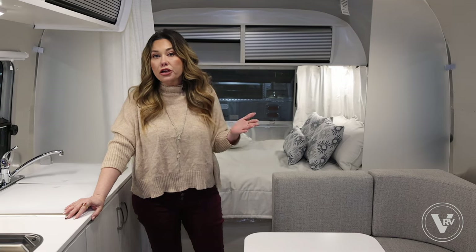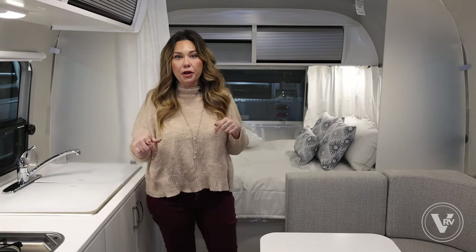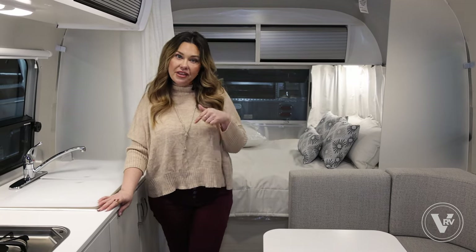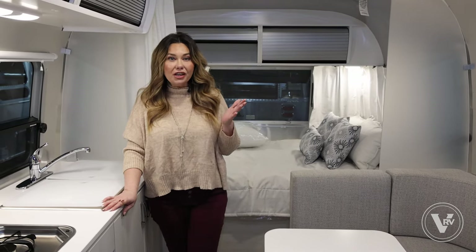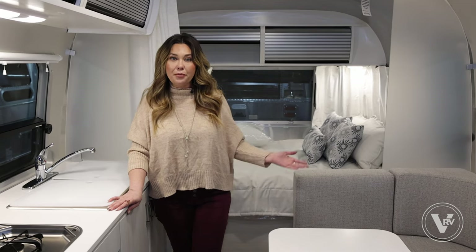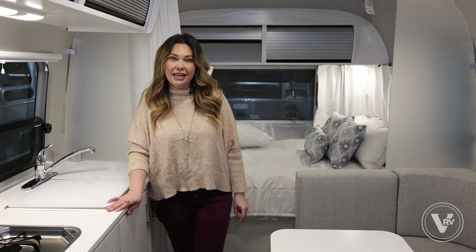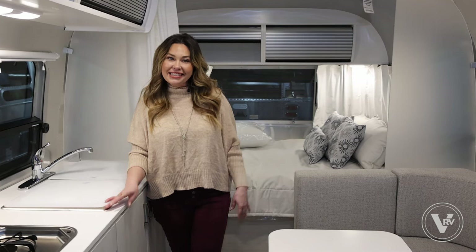It's really a budget-friendly option and easy to get into if you're not sure whether you're going to want something bigger — this is a very good place to start. I have this one in stock, so please give us a call. Like and subscribe below and set up an appointment to come and take a look at this 2024 Bambi 22 foot Airstream. See you guys soon!